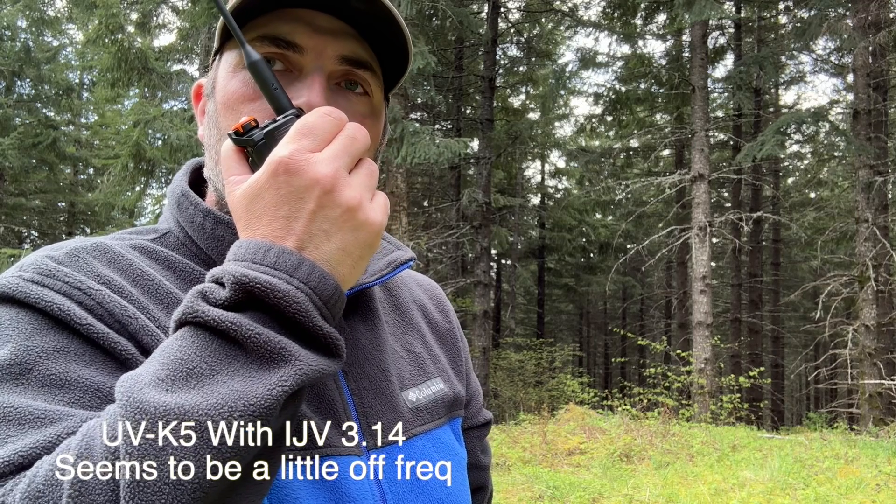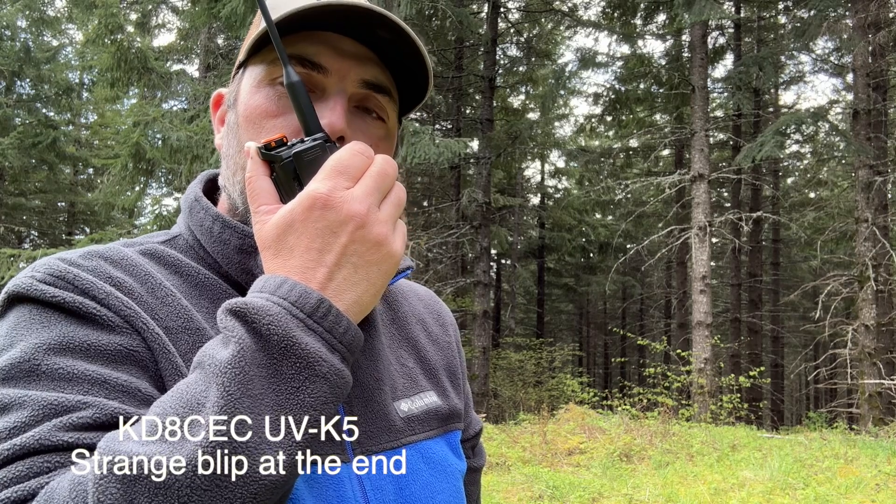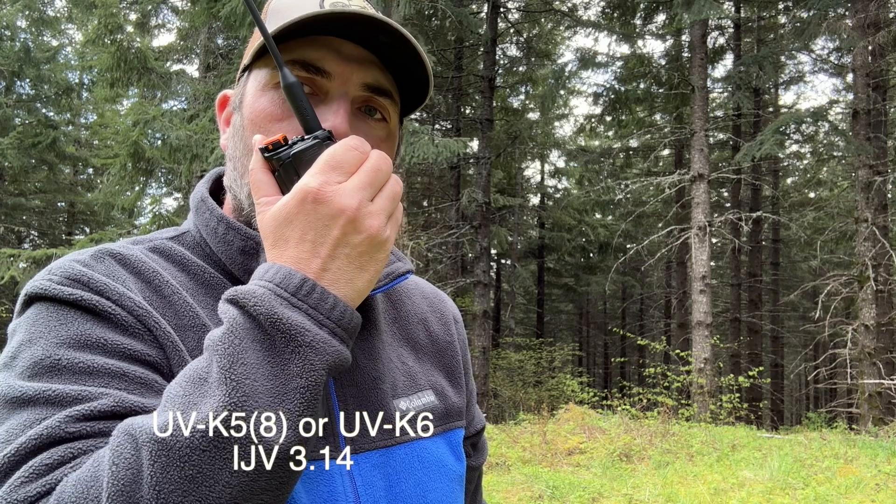Now we're going to do a transmitting test — I'll have the recorder running on the IC705 and we'll record the audio from both firmwares. This is the IJV on the UV K5, Kilo Foxtrot 7 Sierra Echo Yankee, doing a test with the UV K5 with the IJV firmware. KF7 SBY. Now the K5 radio with the CEC firmware — Kilo Foxtrot 7 Sierra Echo Yankee testing the CEC firmware, KF7 SBY. Now the IJV firmware on the K6 — Kilo Foxtrot 7 Sierra Echo Yankee testing the K6 with the IJV firmware, KF7 SBY.